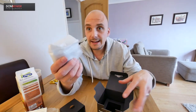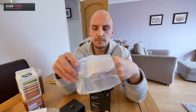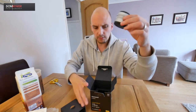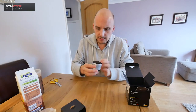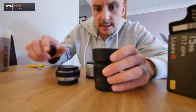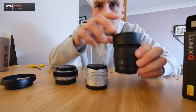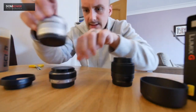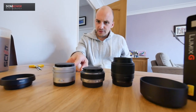I got the silver version. It is another tiny lens. I've got a 15, a 20, and a 25 — let's line them up. Here is the 15mm, here is the 25mm with the lens hood already attached, and here's the 20mm.